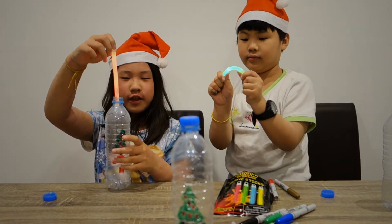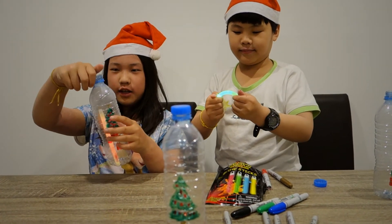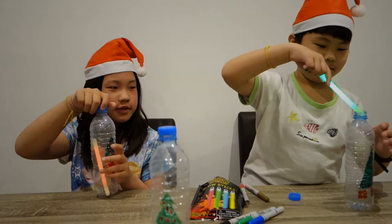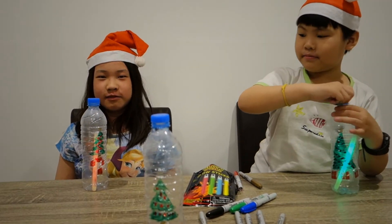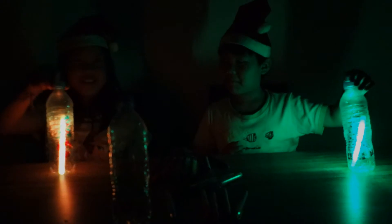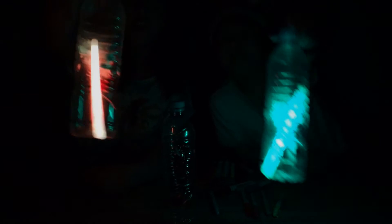Okay, and then after you've done that, put it into the bottle and then close the lid. And then you have it. Light off please. And there you have it — your very own Christmas decoration.